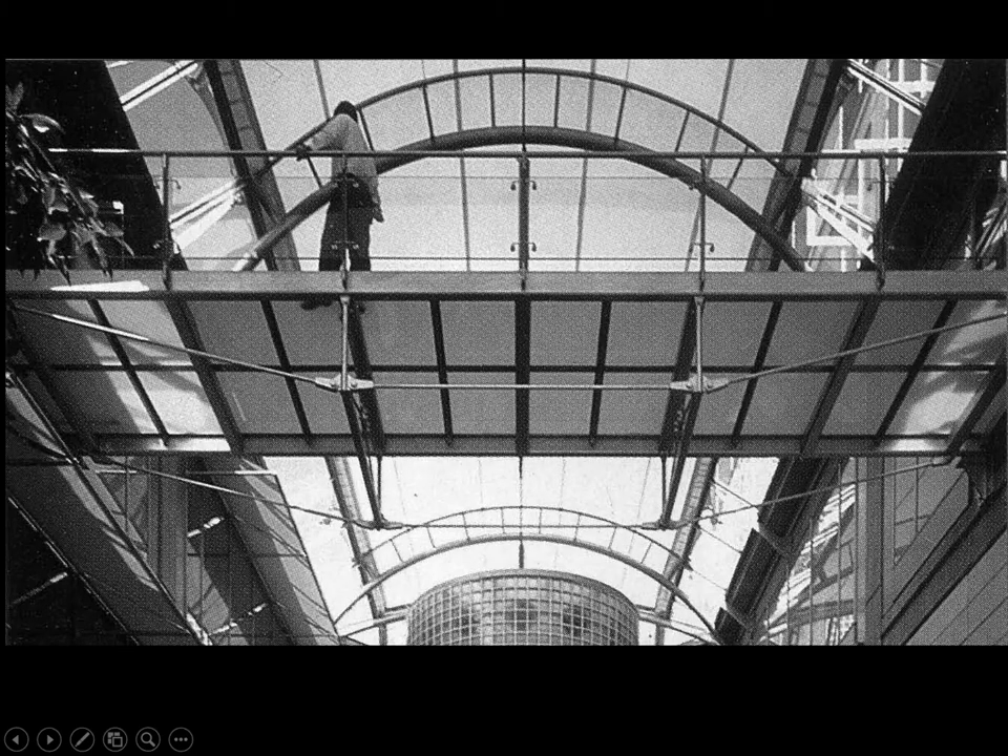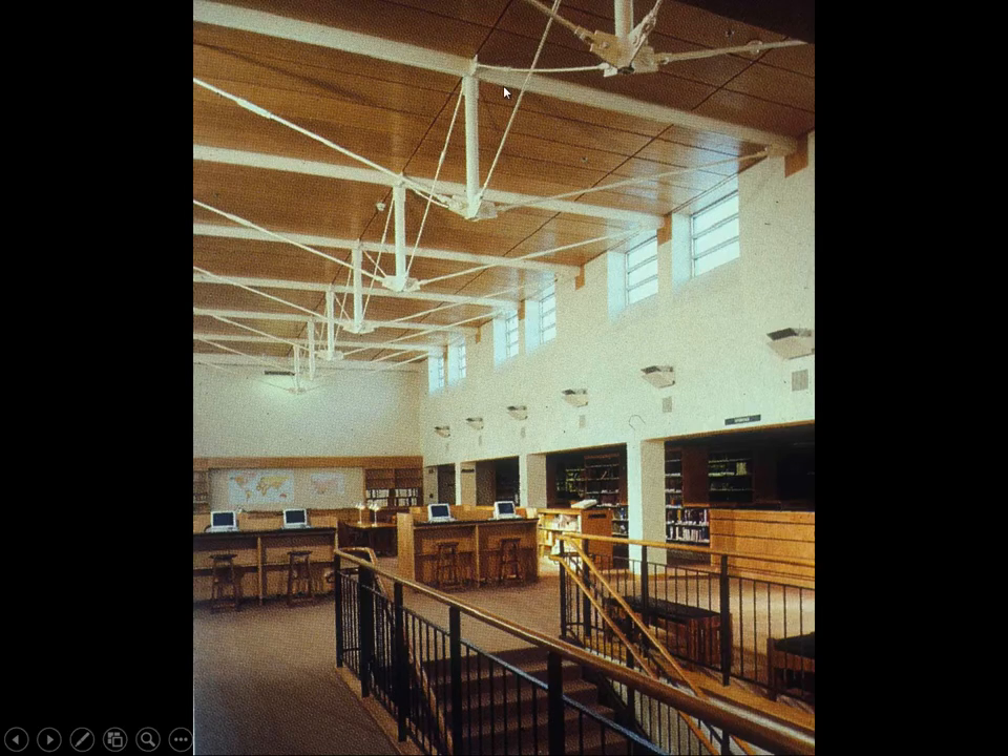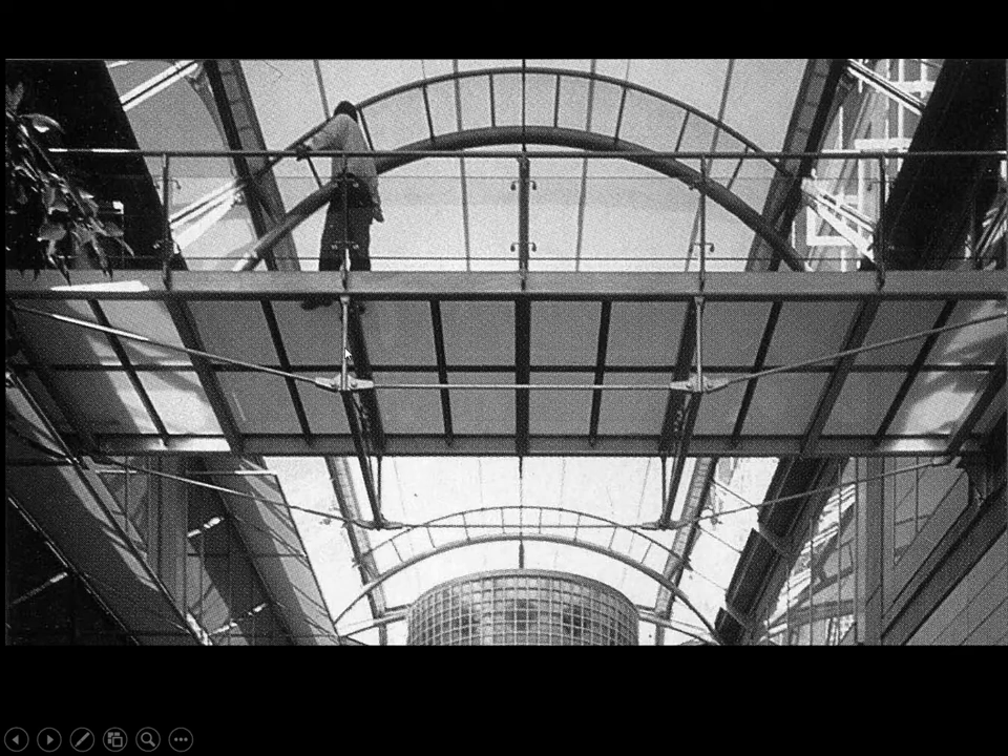One pin in the center is called a kingpin truss. There are long expanses on each side that are in bending, which limits efficiency, so a kingpin truss is simple but not the most efficient truss we could produce. We can do something called a queen pin truss, where two pins subdivide the top cord into three parts, so the span in bending under uniform load is shorter. The angle of the tension member is also more favorable, making this structure a bit more efficient than a kingpin truss.